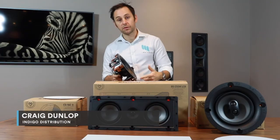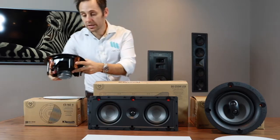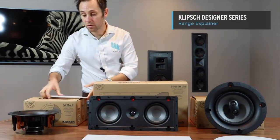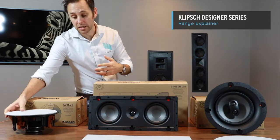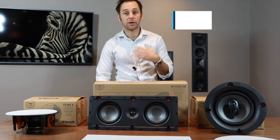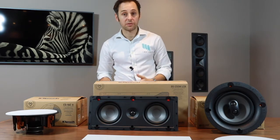The next level up from the CES is your Designer Series, the DS. Across the range the DS is just a slightly better construction, same dog legs but slightly better connection terminals, slightly better performance, better handle and power — just in general it's the next level up.